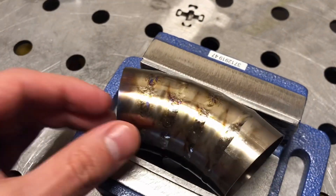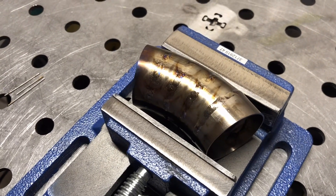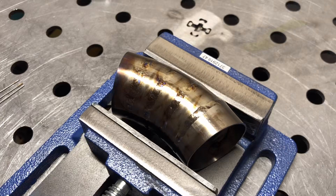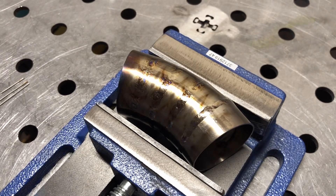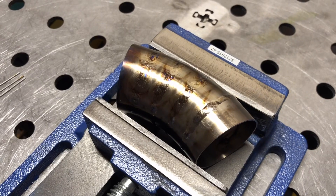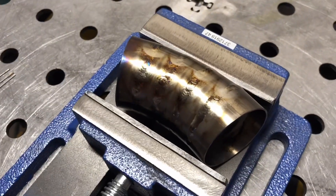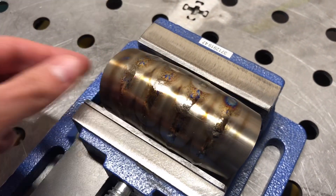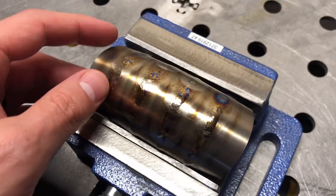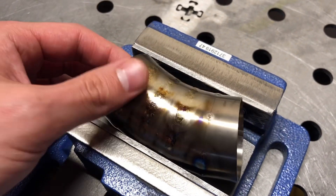The main things to remember: argon — titanium has to be shielded. Use your argon at about 35 to 40 CFH on the torch side, and I was using about 10 to 15 CFH on the purge. Make sure you're clean, clean, clean — use acetone. Remember your post flow — leave post flow at about 10 to 12 seconds. Don't pull the torch away or your filler metal, and you should be pretty good.